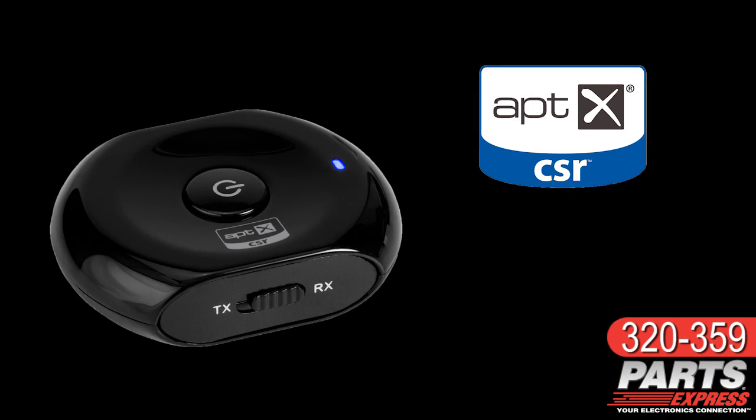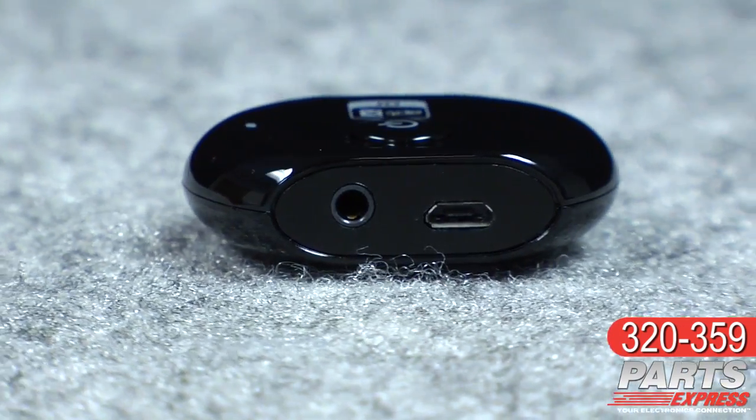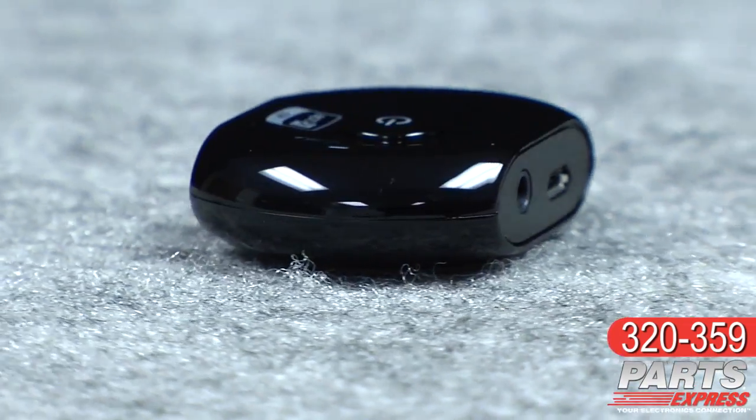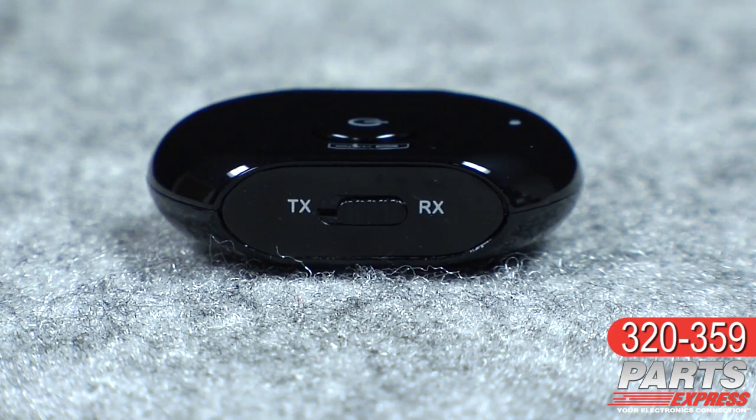The Aventry Saturn supports not only the AptX codec, but also the earlier A2DP and AVRCP Bluetooth protocols. The Saturn has an on-board lithium-ion battery for 9 hours of playtime or 400 hours of standby, and it's charged by a micro USB cable that's included in the package.